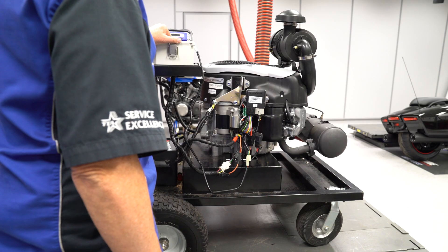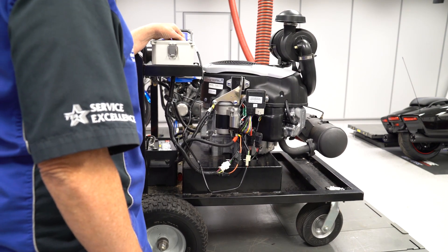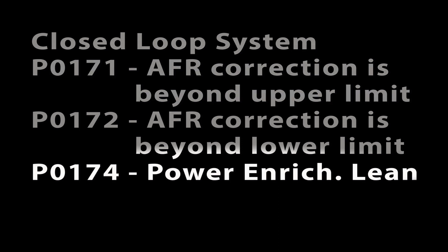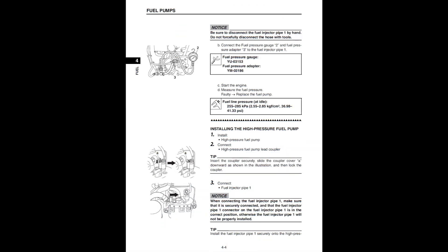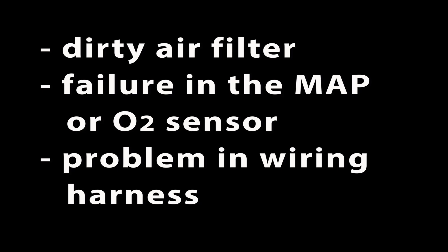The only indication the ECU will have is that it must increase the fuel injector duration to achieve the target voltage from the O2 sensor, which it will do up to a certain point. There is a limit to how much the ECU will increase injector duration before it sets error code P0171 and possibly P0174. The ECU doesn't know exactly why it had to do this, so it's up to the mechanic to check fuel pressure as one of their diagnostic steps whenever these codes are set. These same codes could also be set by a very dirty air filter, failure in the MAP or O2 sensor, or a problem in the wiring harness.